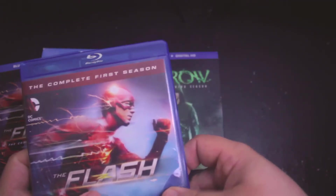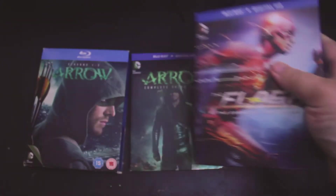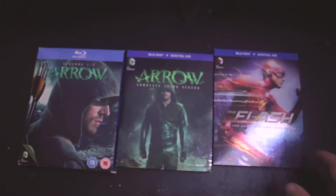Those are all the seasons I currently own. I want to get Arrow season four — specifically the Best Buy steelbook edition of Arrow season four and Flash season two because they have great artwork on the cover and I want to share that with you guys. I also have a new end slate on my videos — if you've seen the last one it's actually really cool, so check that out at the end of this video.